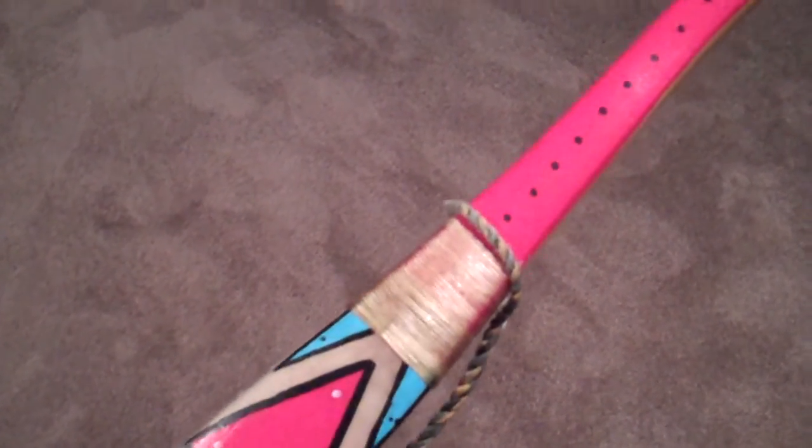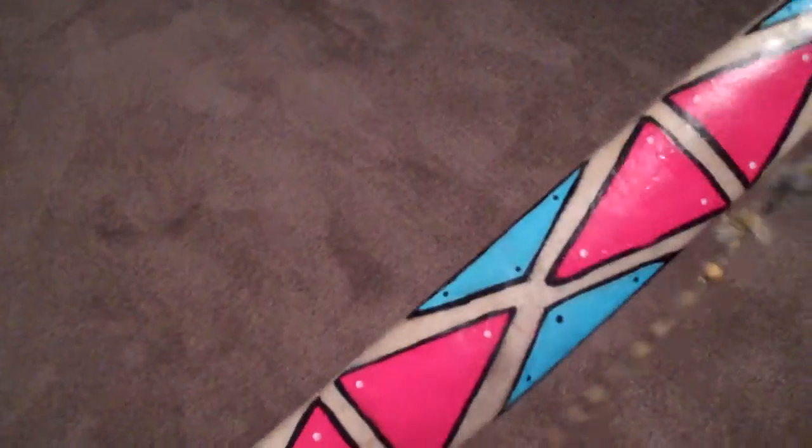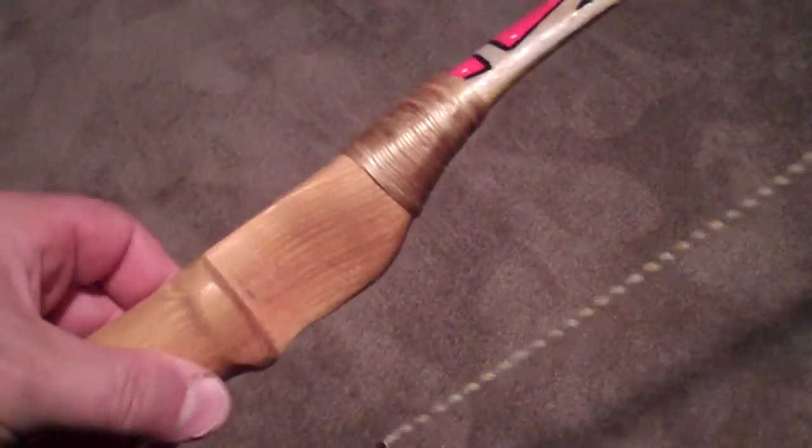That's just red with some spots on it, artificial sinew, and then here comes the design.